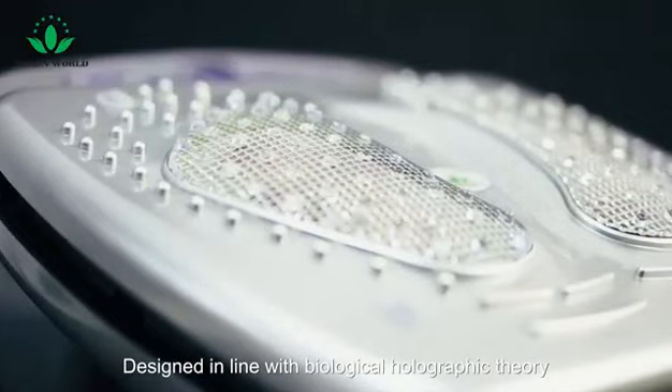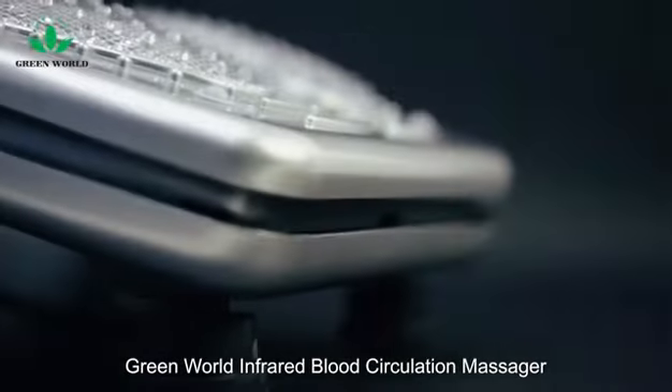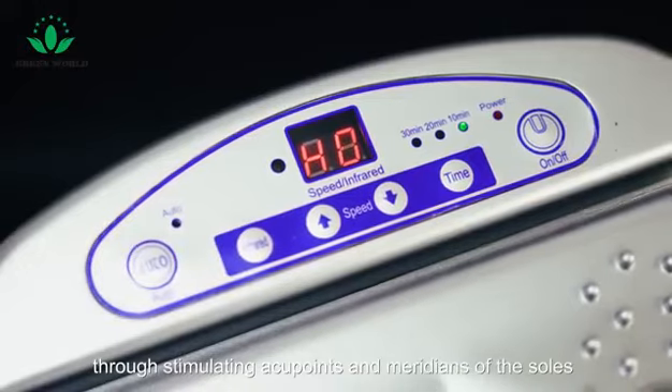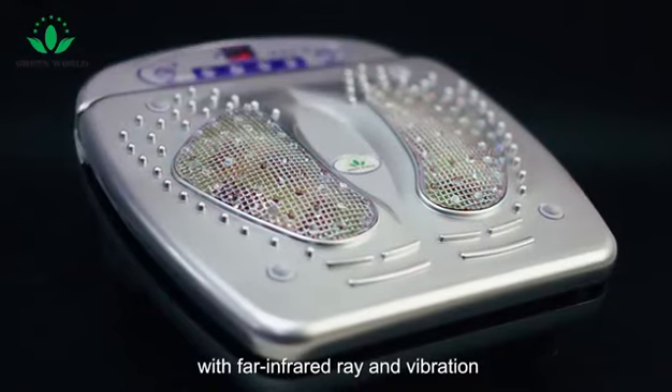Designed in line with biological holographic theory, the Greyworld Infrared Blood Circulation Massager promotes blood circulation through stimulating acupoints and meridians of the zones with full infrared breath and vibration.